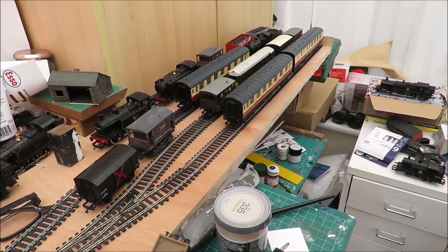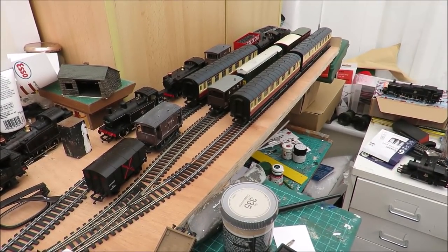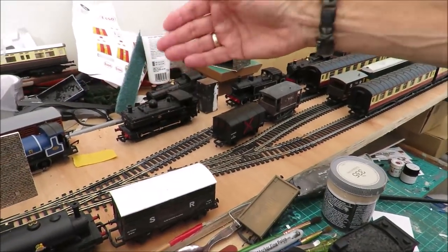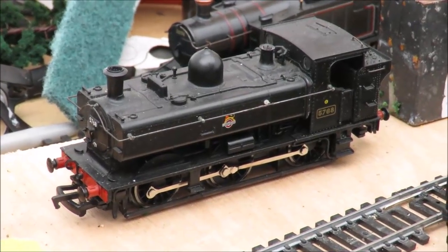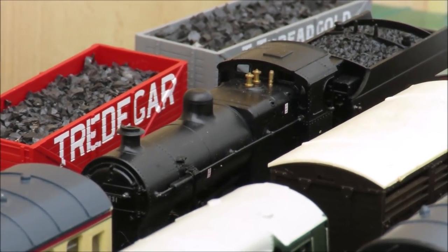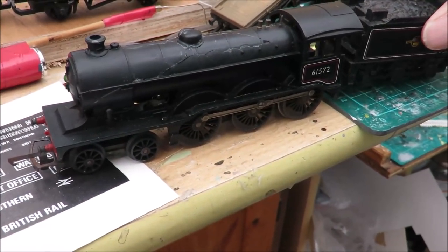The passing loop will easily take two coaches which is what I wanted, and it'll actually take six wagons and a brake van. I had my Class 20 running last night - still very noisy but very smooth. I'm beginning to assemble a good little fleet of locos. That's my Bachmann pannier that I got for seven pounds from a charity shop, which runs very nicely, and my 0-6-0 tender loco that I got recently also runs well.